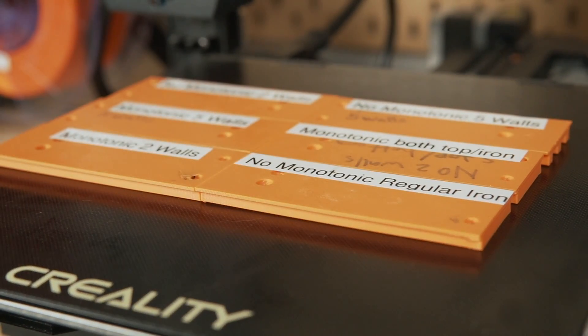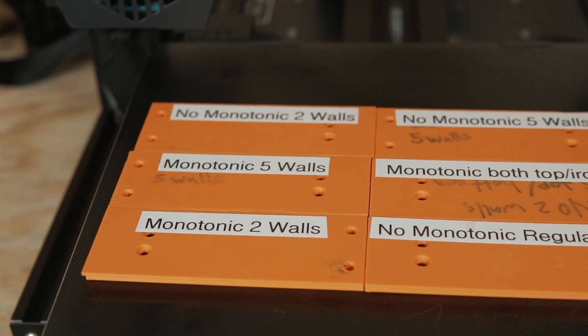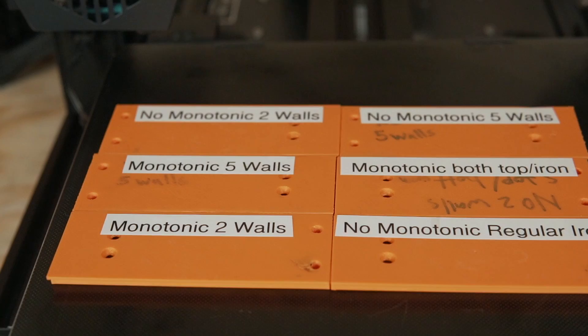They released it in two versions: a standalone monotonic ordering option, as well as an ironing option. I spent the past week doing quite a bit of testing on various prints to see what the results were like, and I took comparison photos with and without for both the standalone and the ironing option.